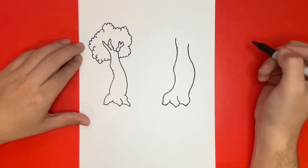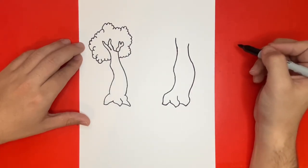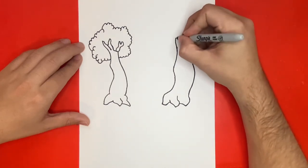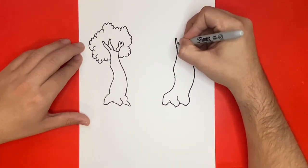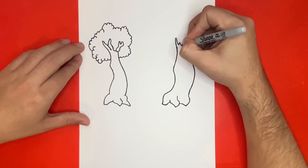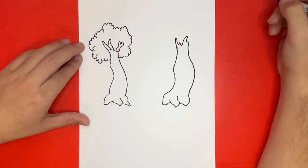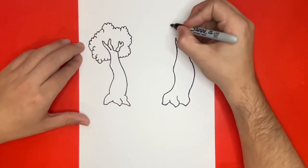Let's close off the top of our right tree by drawing branches, similar to what we did on the left-hand side. And just like the left-hand side, for the leaves, we're going to draw a big shape to look similar to a cloud.